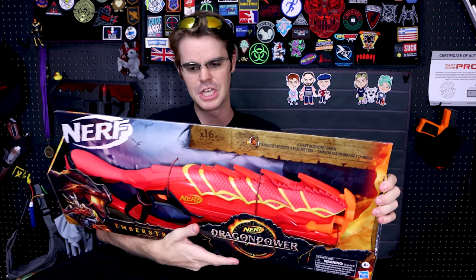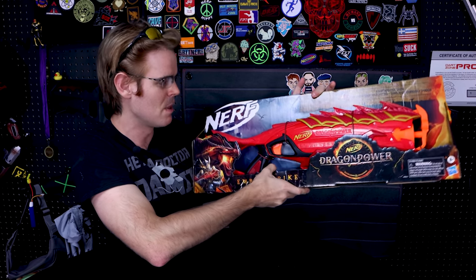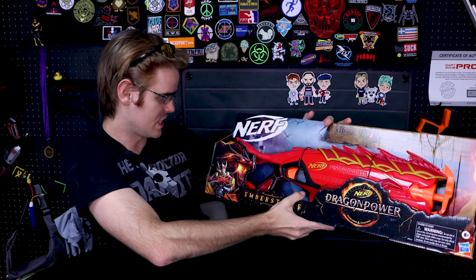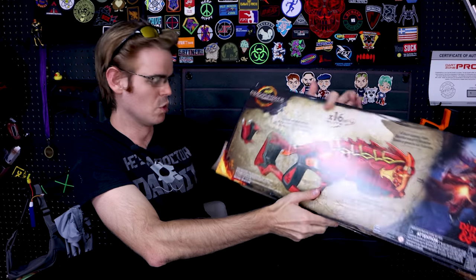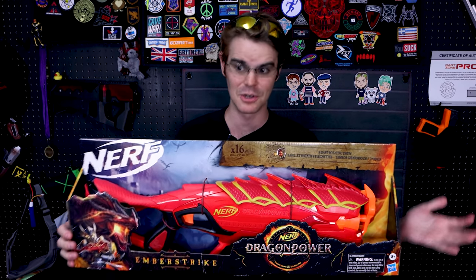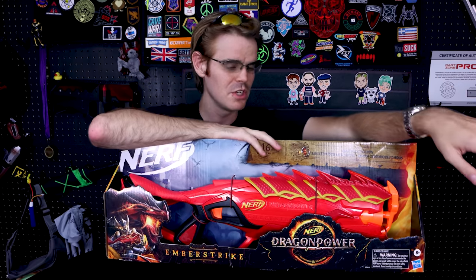Over at Target — I think it's even a Target exclusive — we have the Ember Strike. Firebolt was good but it was a little Harry Potter for my taste. I think the Ember Strike is the best name and has the potential to be the best blaster. It's a pump action revolver, comes with 16 elite darts, and holds eight. There's actually secret dart storage in the stock, so it has enough darts to load the entire blaster once.